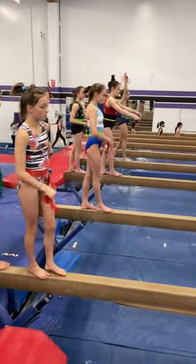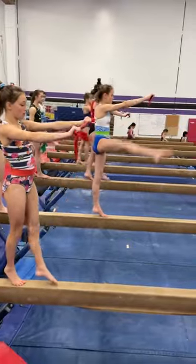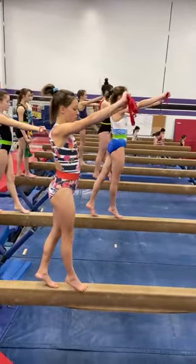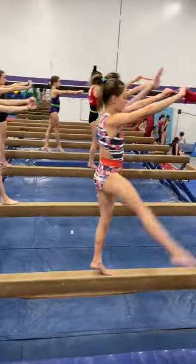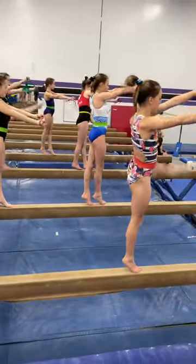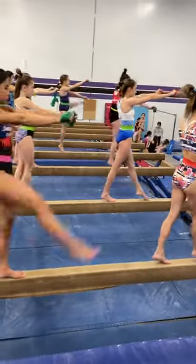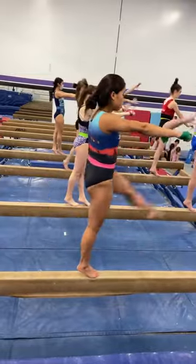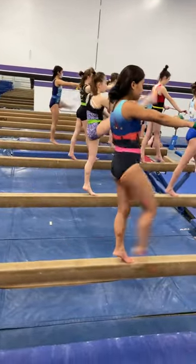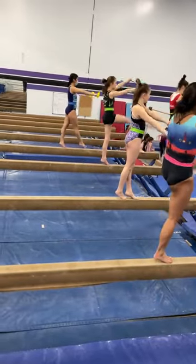Side kick. Arms forward in a V. Kick. Lock tight. Lock. Let's lock, girls. Lock like a straddle jump. Straight leg off the beam. Lock tight. Back straight. Get that foot where you want it to land in the straddle jump. Good, Malia.